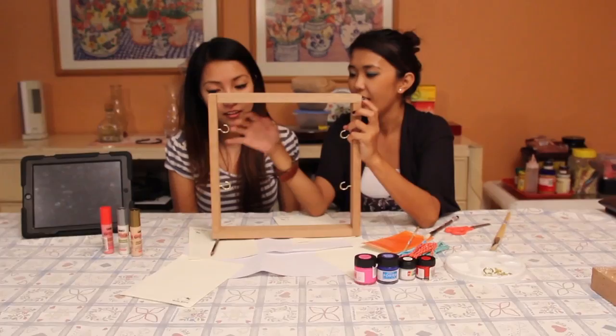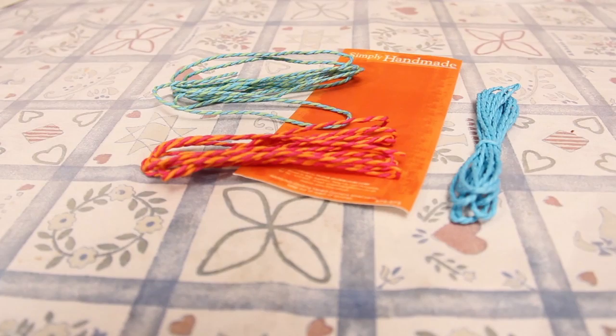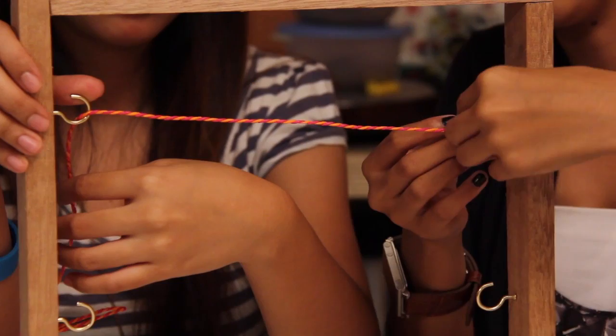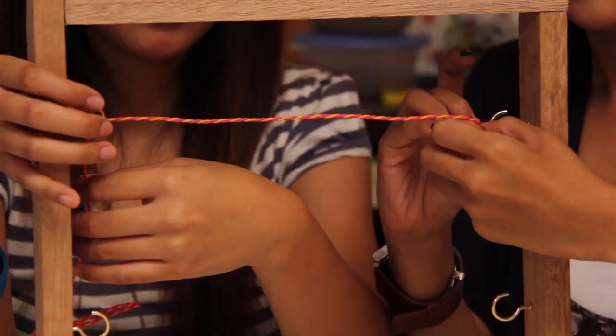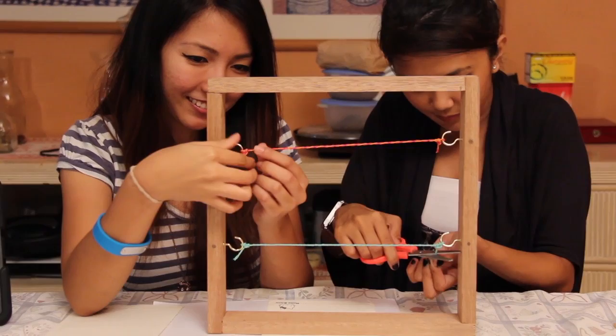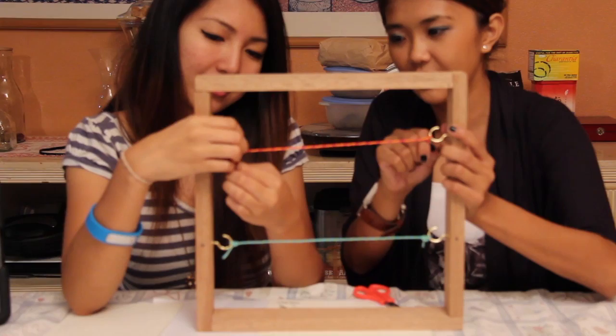Once you're done screwing everything on the inner part, you can start adding this on. You want to measure it out — I got scissors here — and tie it on this side. I like this thread, it's braided. We're making sure that it's tight and in place, and once everything is in place, you just snip off all the extra threads that you see. I think this is a good length. That's already in pretty tight.